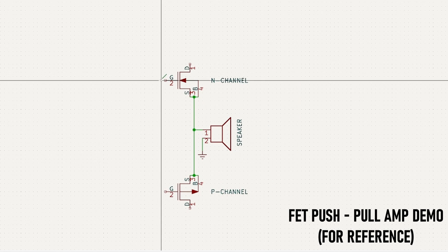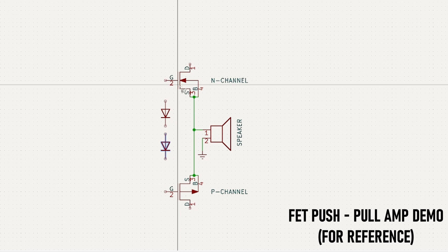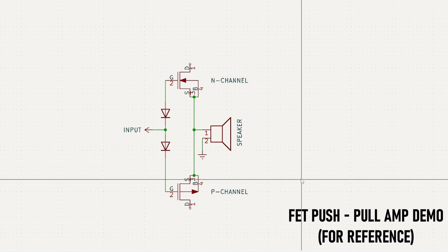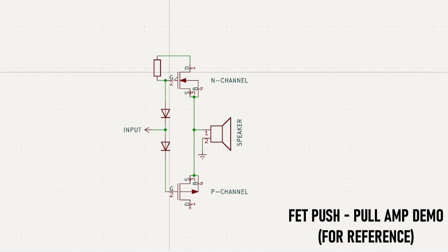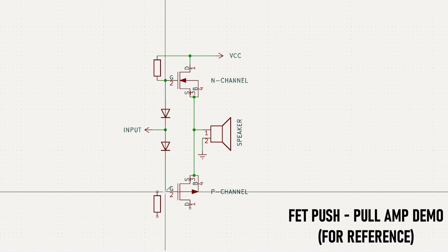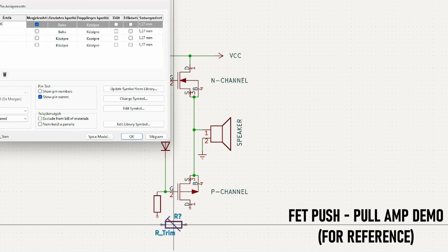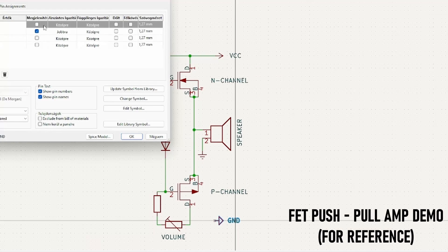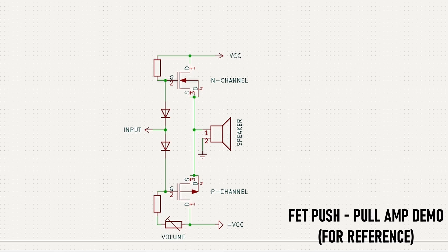I don't know why I bought this amp instead of building it, because it's as simple as it gets. I could have done it 10 years ago. But it did work very reliably, so no complaints. It was pretty cheap — it's like a $40 amp. Now I can see why it's so cheap. It's just very funny how it's a single-chip amplifier. I would have expected something a little bit more archaic or complex.